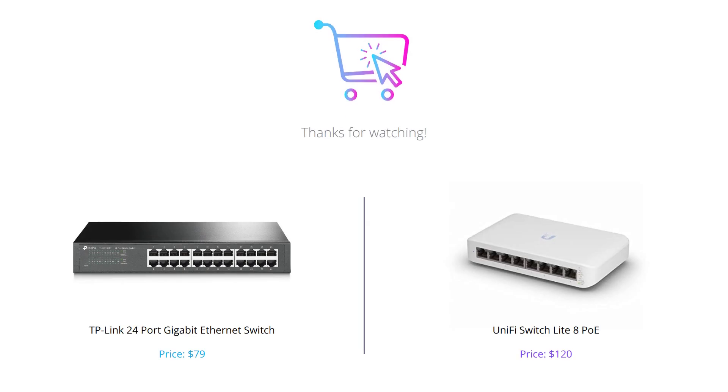And that concludes our comparison between the TP-Link 24 Port Gigabit Ethernet Switch and the UniFi Switch Lite 8 PoE. We hope this video helped you make an informed decision about which switch is right for your needs. Don't forget to like, comment, and subscribe for more content.